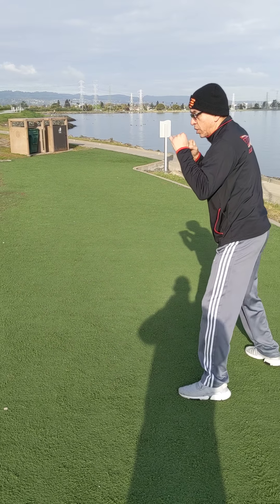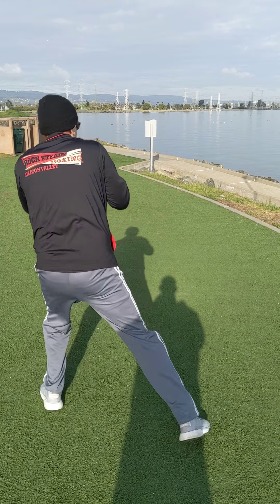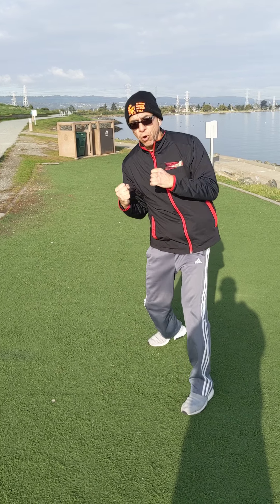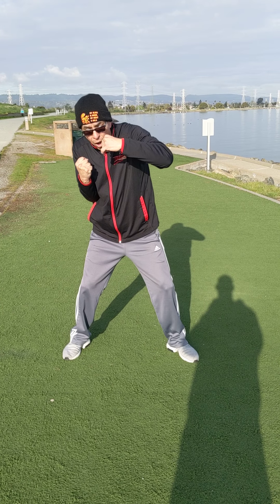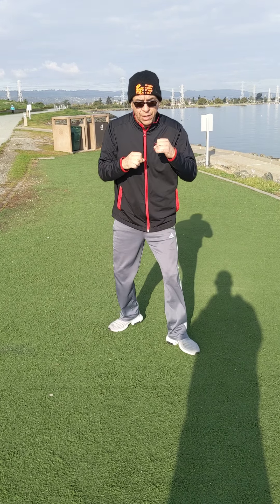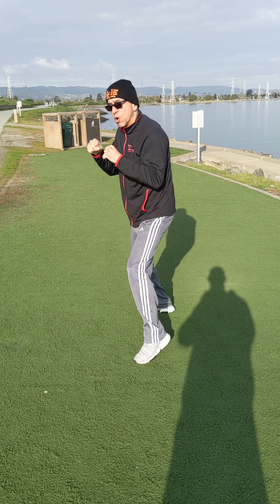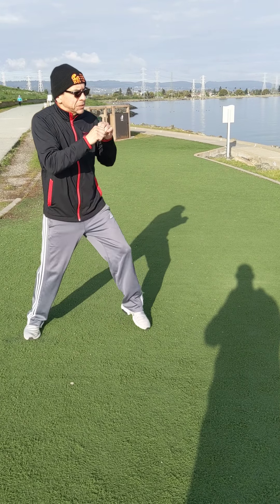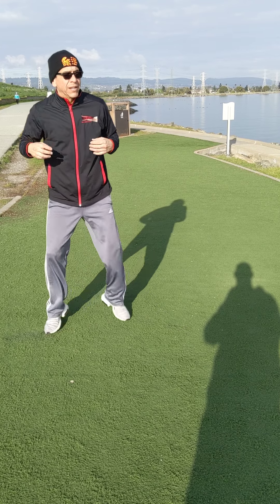One, two, three — slip, turn. One, two, three — slip, turn. I'm gonna add my four, my right uppercut: one, two, three, four. Jab, cross, hook — hands always up, always protecting, then the uppercut. One, two, three, right uppercut, five — one, two, three, four, five. Hips — it's all about the hips.